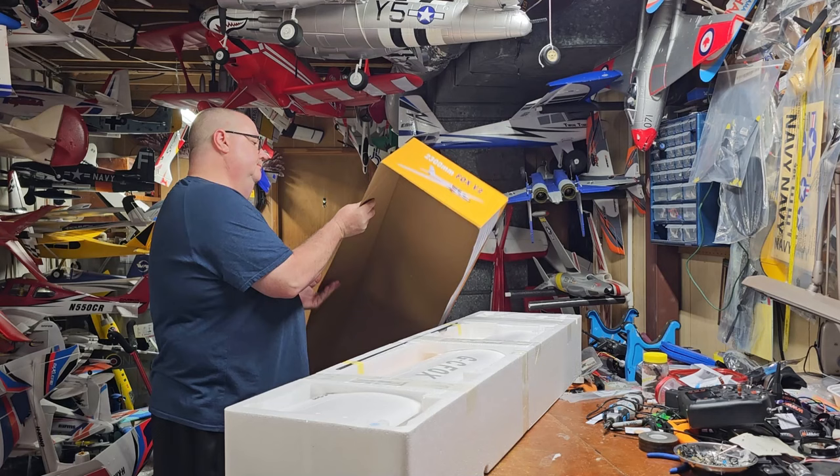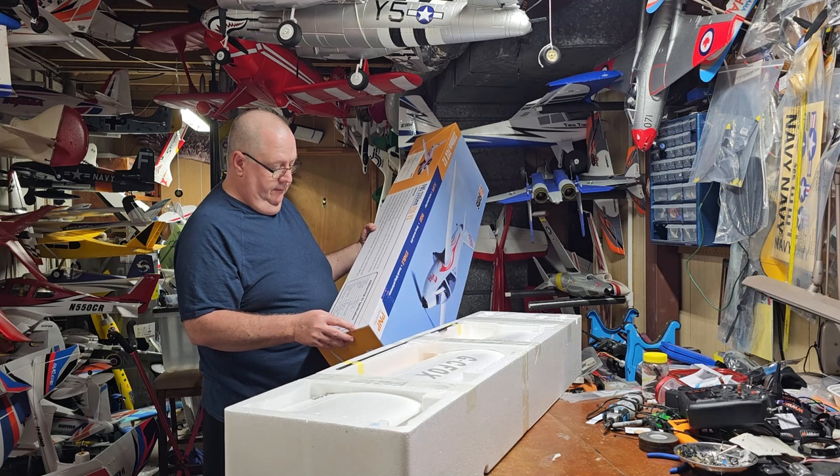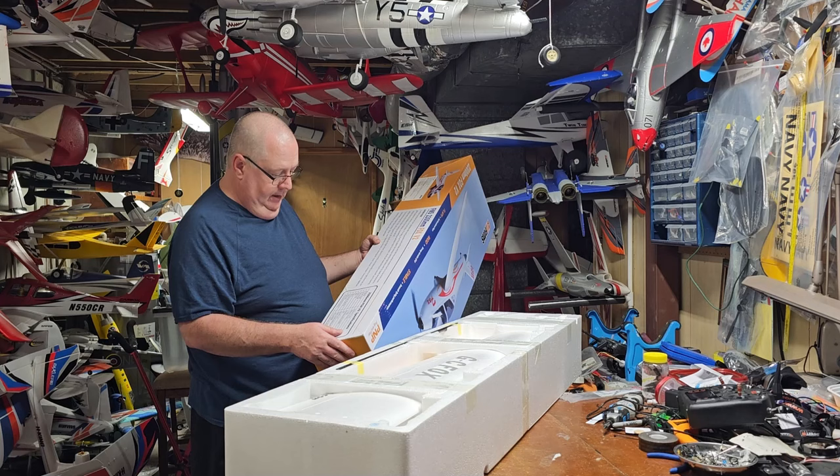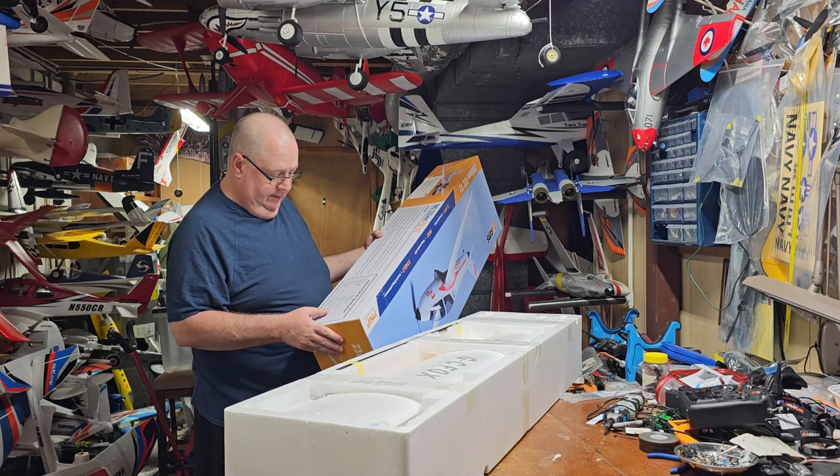She's got a 2320mm wingspan, which translates to 91.4 inches. She's 50.8 inches long. She's got a brushless 4018 KV900 brushless motor, 30 amp ESC, and six 9-gram servos.